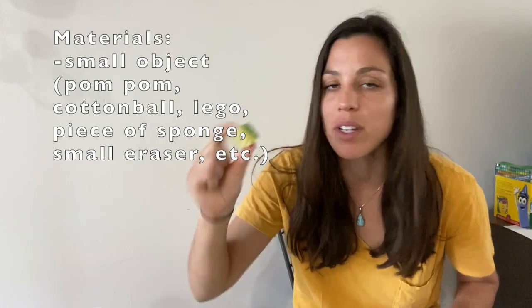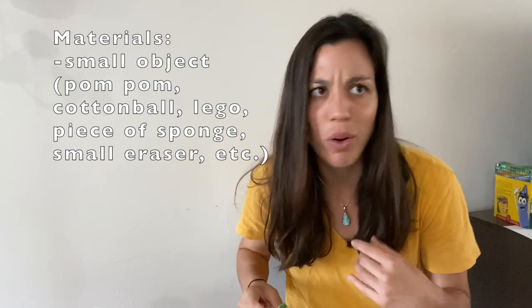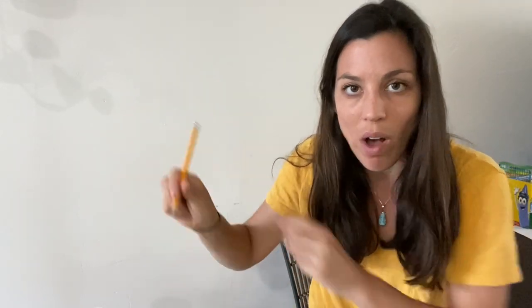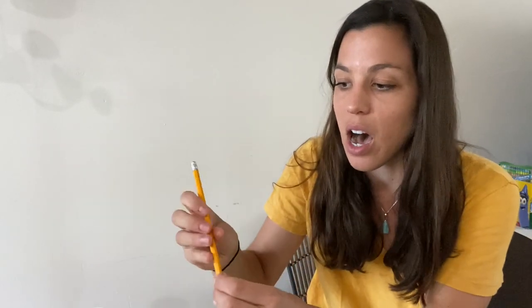The next of my favorites just involves using a small object. I'm using a piece of sponge that I cut — you can use a pom-pom, a cotton ball, a Lego, really any tiny object. What you're going to do is cue your child to hold the object against their palm using their two fingers while they hold the pencil with their other three fingers.